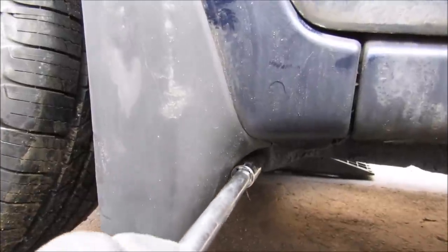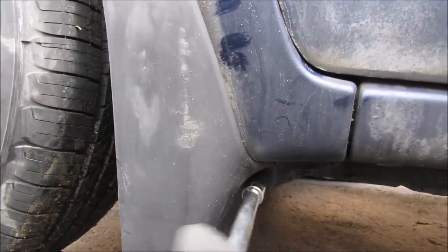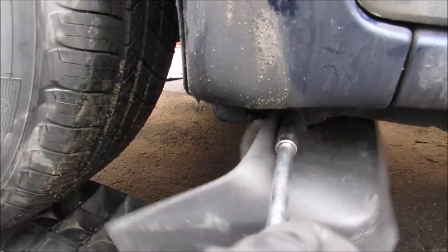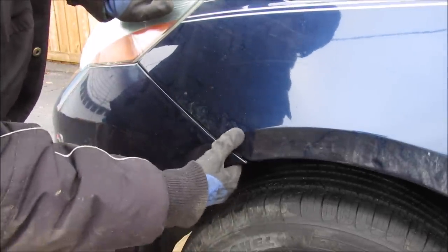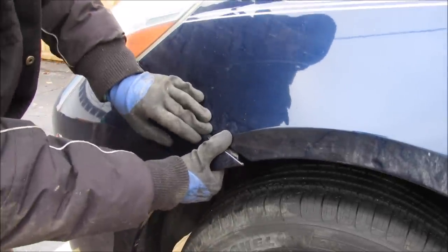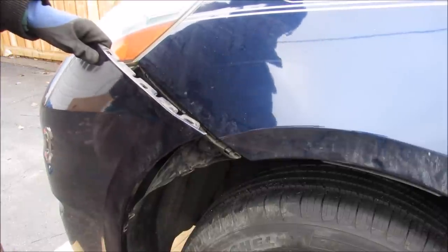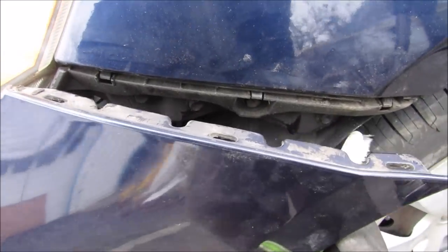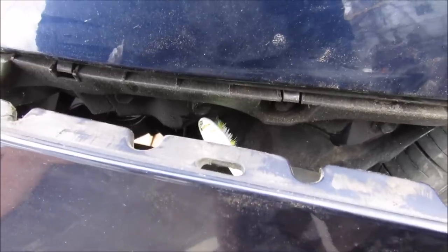There's one more 10mm bolt that you can get out with a deep socket behind the mud flap. With the splash guard disconnected I can just reach in behind and pull the bumper away from the fender. That gives a little bit of room to access the bolts. Sneaking in behind the bumper you can see there are two 10mm bolts to remove — here and over here — and that will free the fender from the body.